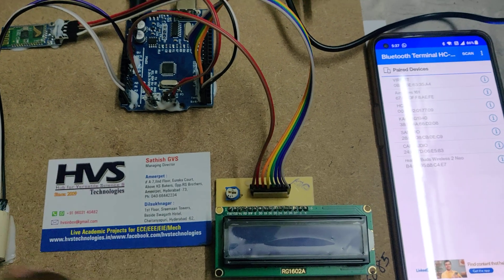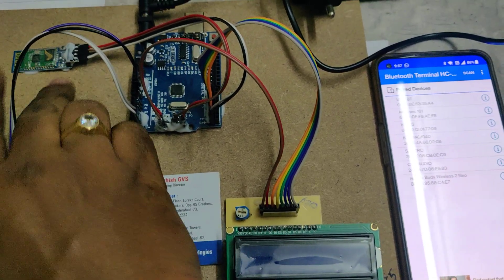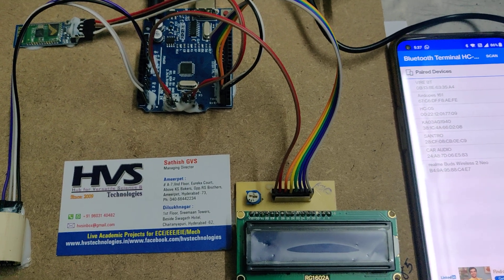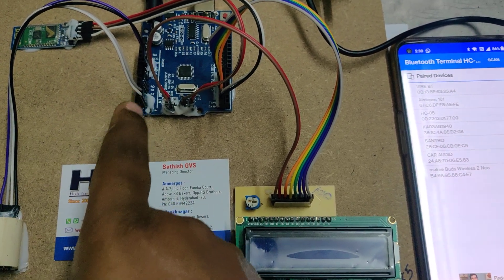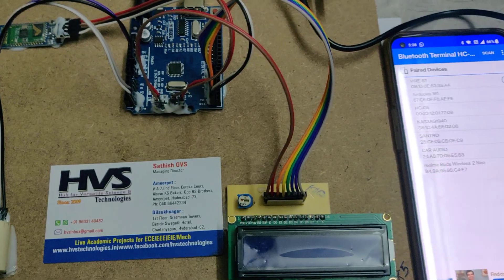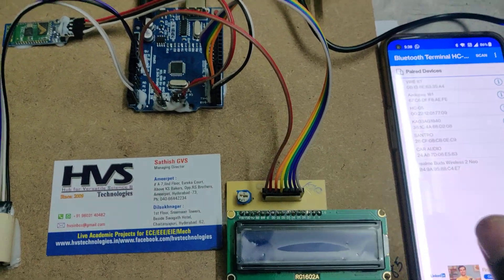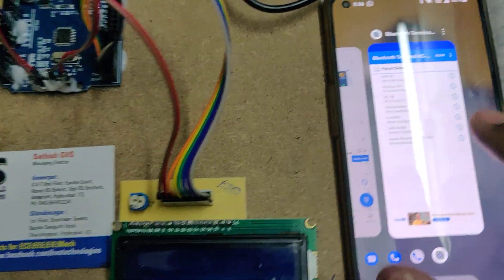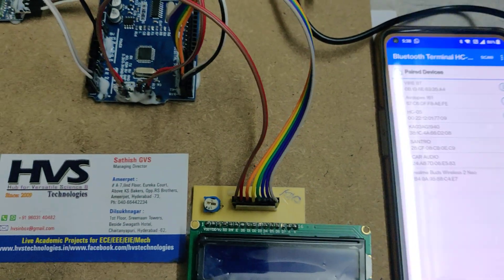The glucose data is also sent continuously to the mobile phone through the HC-05 Bluetooth module. The customized sensor is interfaced at pins A4 and A5, the Bluetooth module at pins 0 and 1, and the LCD is interfaced from pin 2 to pin 7 of the Arduino board. Before the demonstration, install the Blue Terminal application from the Play Store.